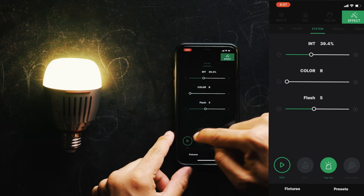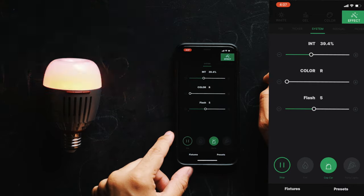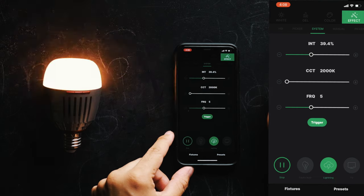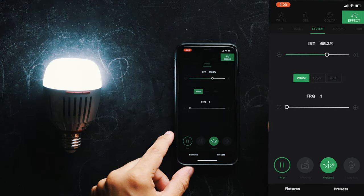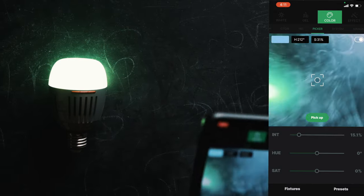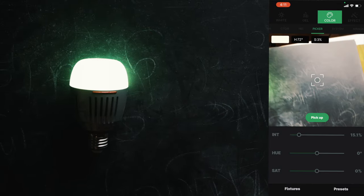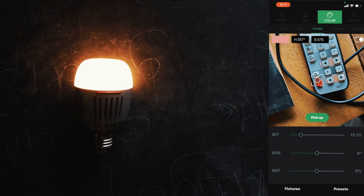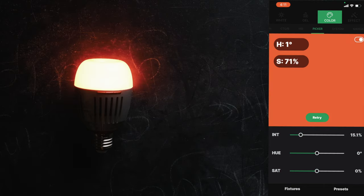This light also can do some special effects, ranging from cop car, fire, pulsing, TV, lightning, faulty bulb, fireworks, paparazzi, and party lights. Another feature I love about this light is the fact that you can actually pick and choose what color you want to match just by aiming the camera in the app, and it will try to match that color exactly to reproduce it as a color in your light. Now that's really cool.